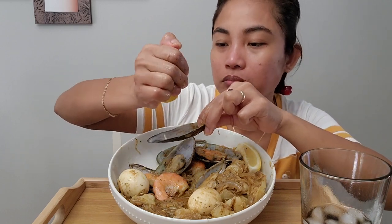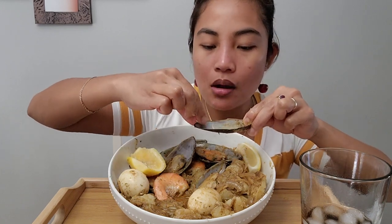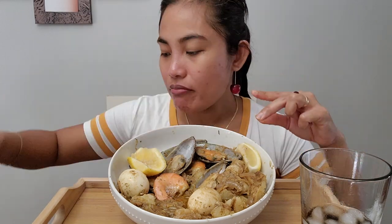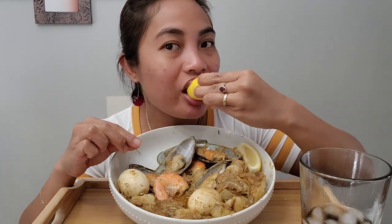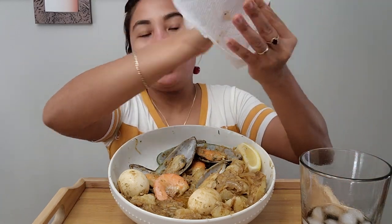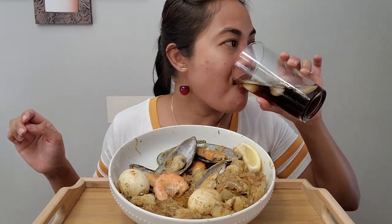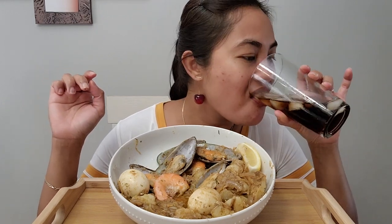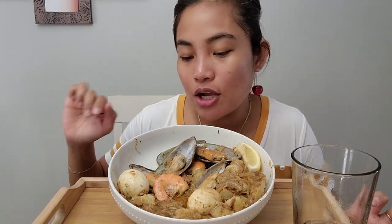One more again. That's good. That was really good. I'll save the rest for my lunch tomorrow. Alright, thank you all so much for watching! I hope you enjoyed this video. I will see you guys next time. Bye-bye!